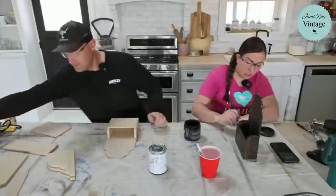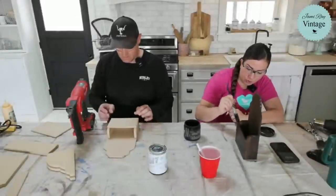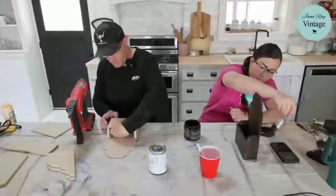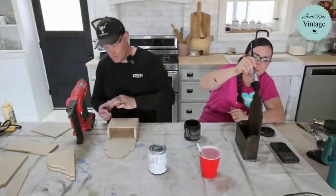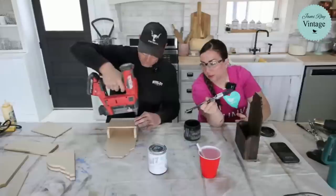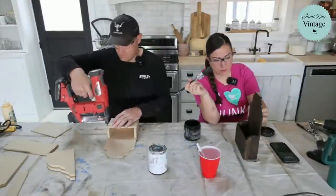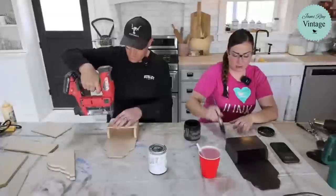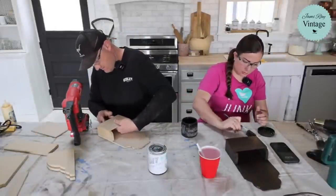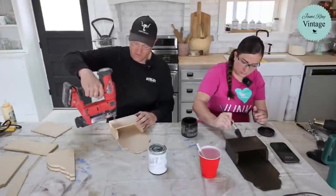Caitlin just dropped the link for the craft kit subscription, so if you've been wanting to sign up, you can. If you don't have a nail gun and you just have some scrap wood, if you clamp this or even just set some weight on it, the glue will hold it. If I just let this sit here and the glue dry, it would hold this together really well, especially for decor purposes.